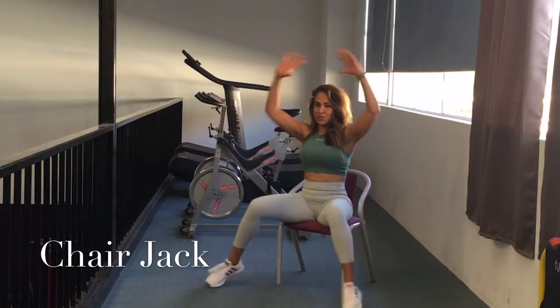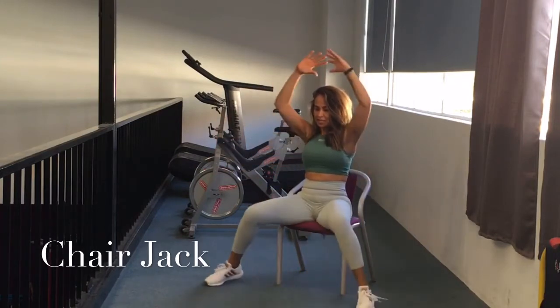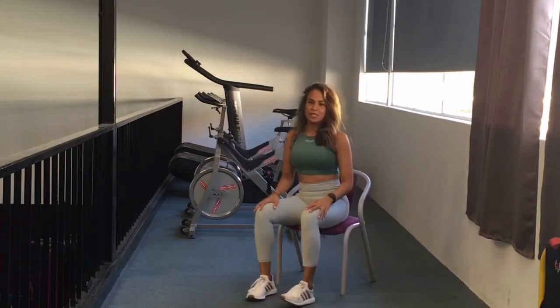One, two, three, four, five, six, seven, eight, nine, ten. Let's dance.